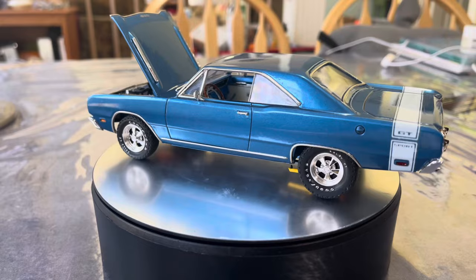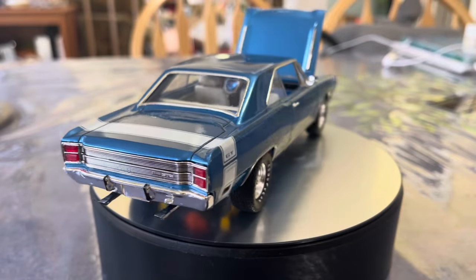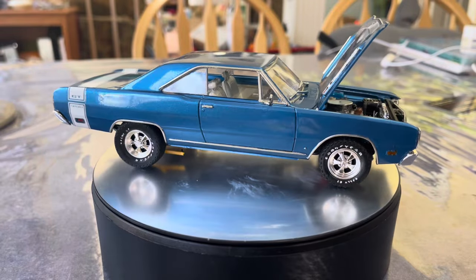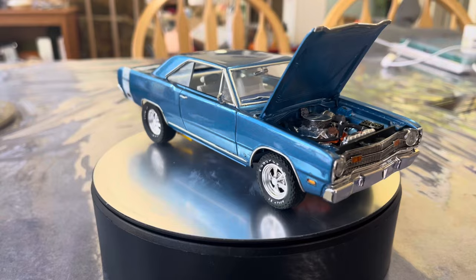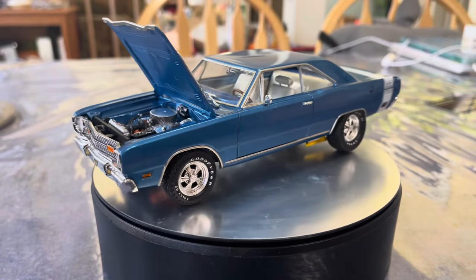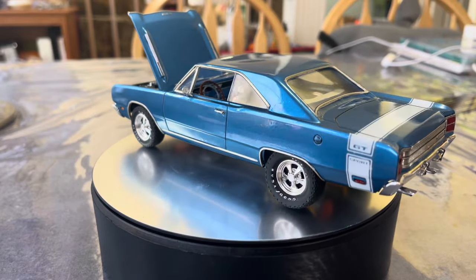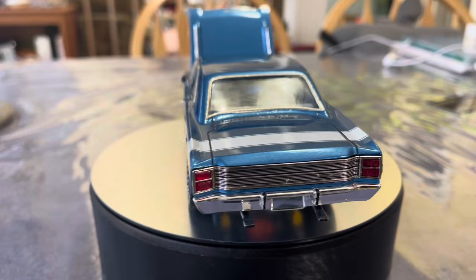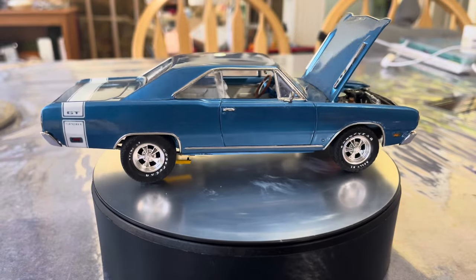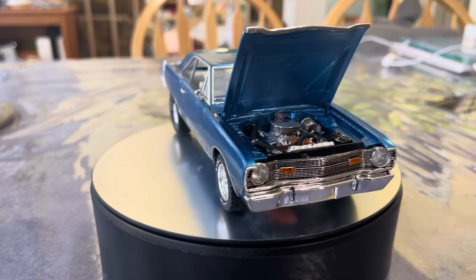I thought, okay — I loved my Swinger 340, but honestly I wouldn't have minded having a 383 car, even though the 340 cars in many cases, depending on gearing, are actually quicker off the line. So I decided to do a 383 car — that's kind of what I really would have liked. The big difference between the GTS and the Swinger was the interior: the Swinger 340 interior was bare bones basic, it looked like a six-cylinder Dart except for the dual exhaust and the hood vents.